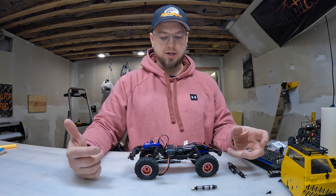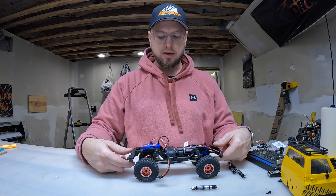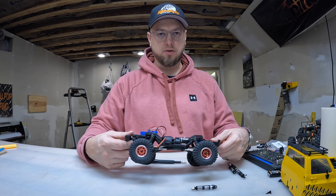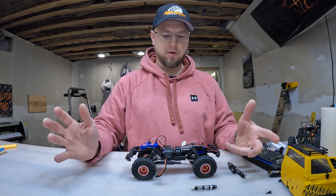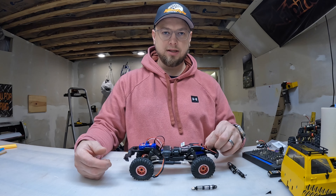How's it going YouTube, quick project today for the TRX4M Bronco. I've been playing with this quite a bit, out in the snow a little bit, inside — nothing crazy though.